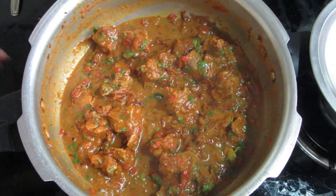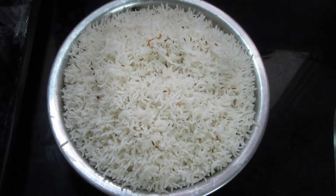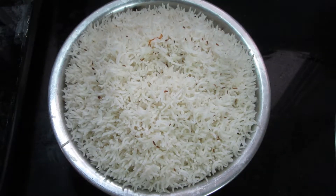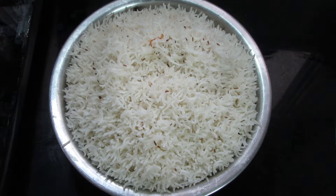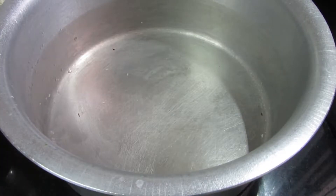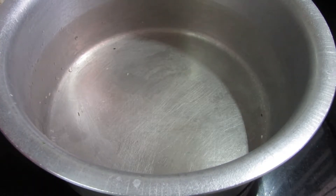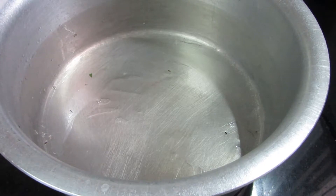We will simmer the flame on low and cook for 5 minutes. I have already made the rice — this recipe uses basmati rice, 2 glasses of rice, like my chicken biryani recipe. Let's start layering. First of all, add a little oil, then add rice.